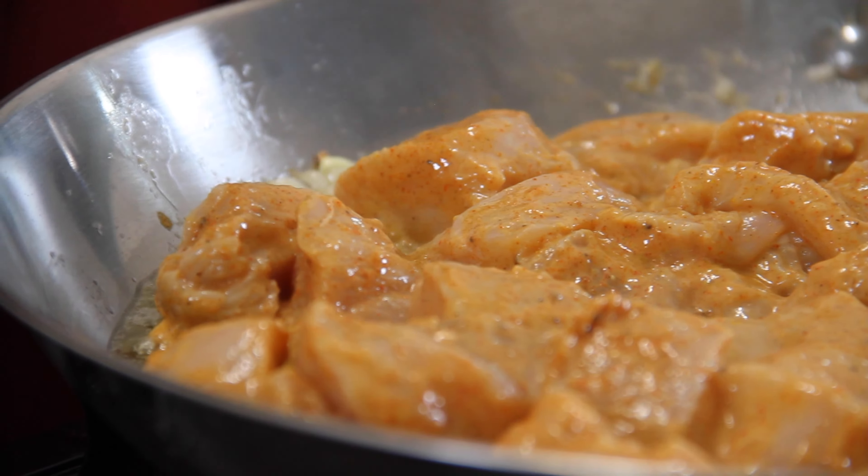Grab a lemon and cut it in half. I'm going to take my fancy squeezer and just put that juice over top of the chicken. Now grab your mixing device and mix that chicken with the yogurt, seasoning, and lemon until it becomes so aromatic and completely coated. Doesn't this look wonderful? The smell is just incredible.